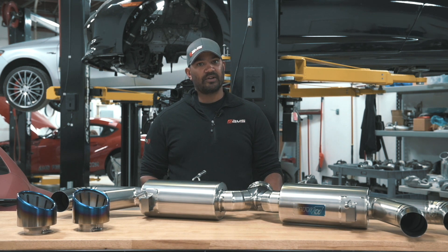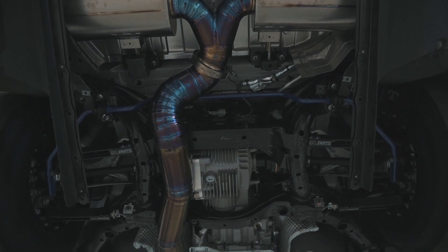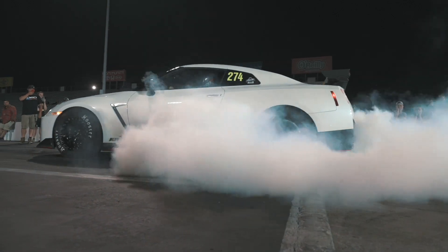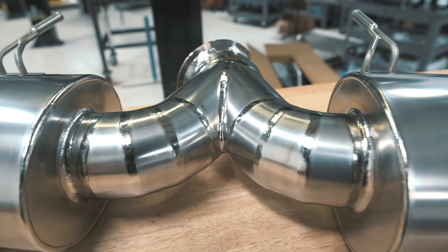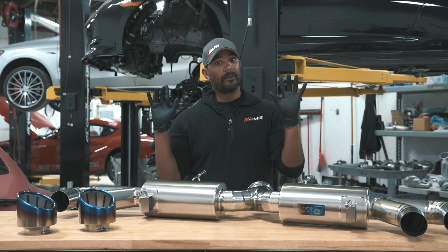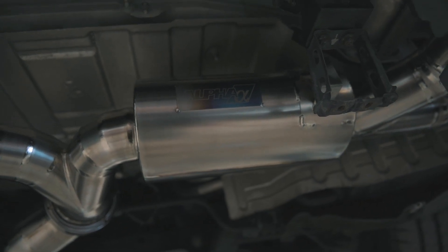One of the biggest advantages you get, of course, is that it's titanium. It sounds awesome, and it weighs about 33 pounds less than the factory unit. It's 102 millimeters all the way back. The system comes in raw titanium, so make sure you wear your gloves when you're handling it, and it does have the pure metallic finish.